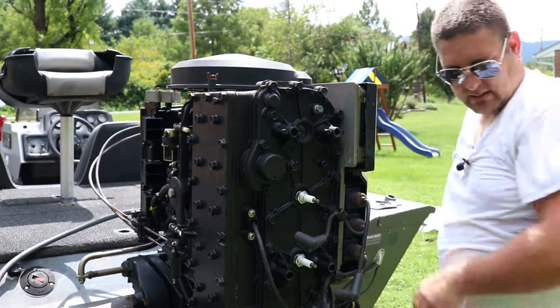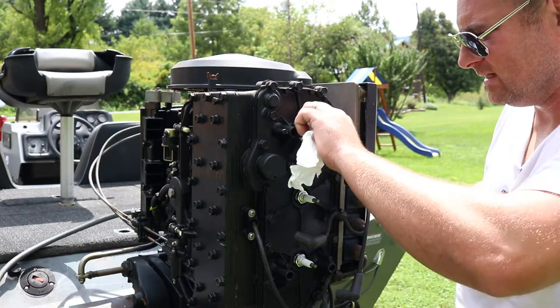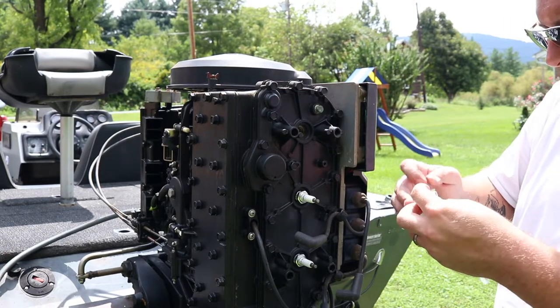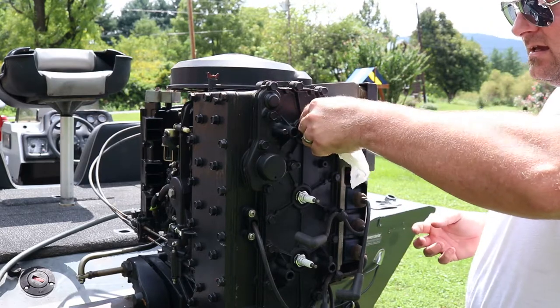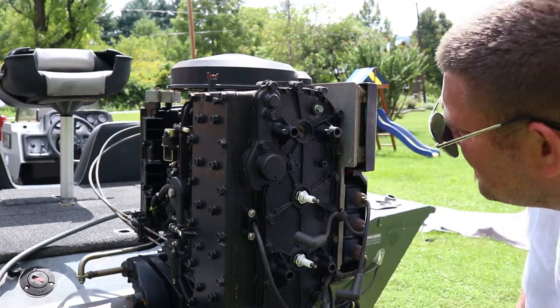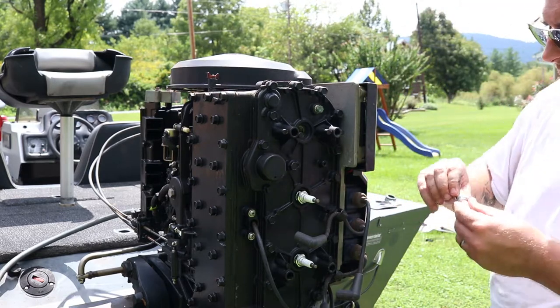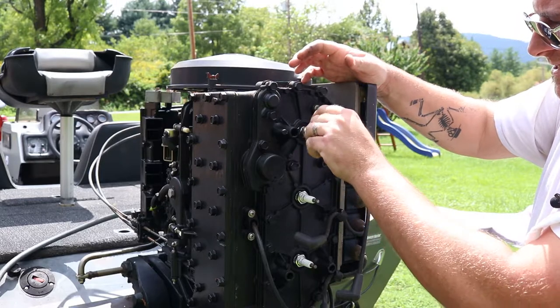There's a little bit of crud in there; I'm gonna wipe some of that out. Be careful not to knock this stuff into your cylinder. All six of these plugs cost me under twenty dollars — it's cheap insurance.